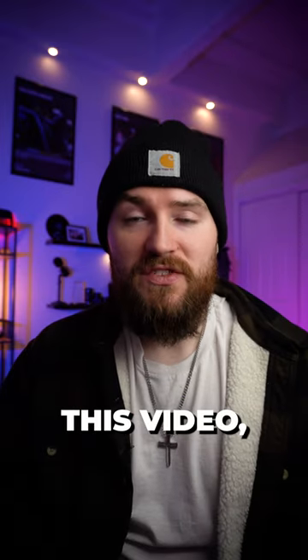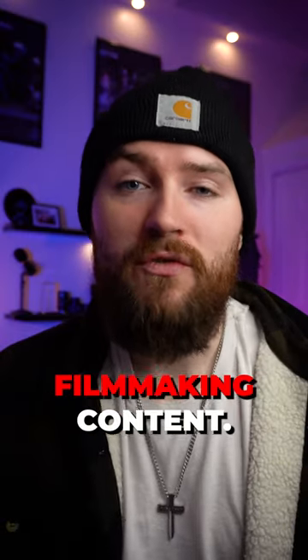Those are four vertical video tips for beginners. If you like this video, give it a like and follow for more filmmaking content.